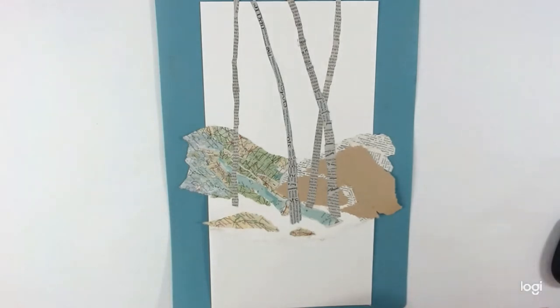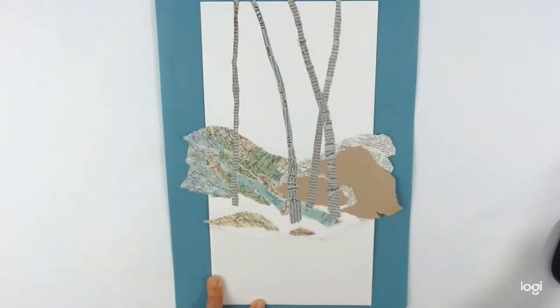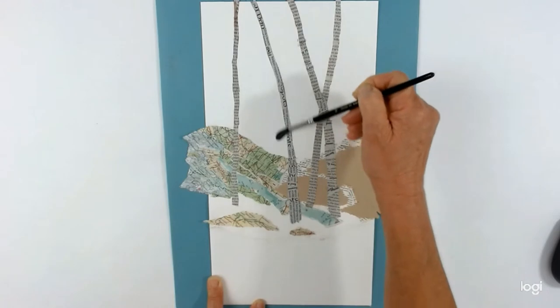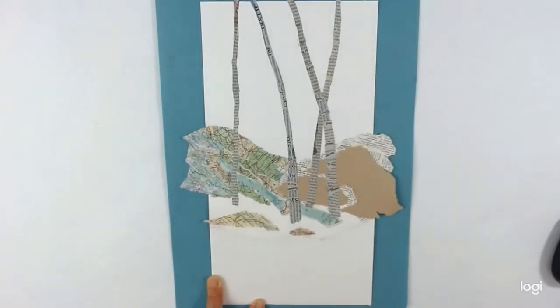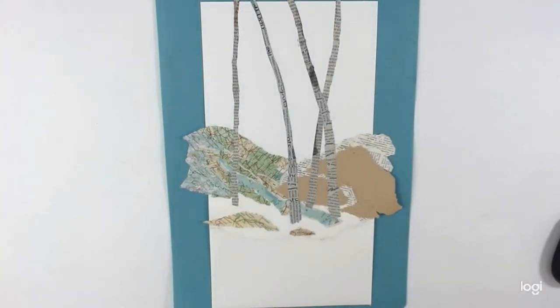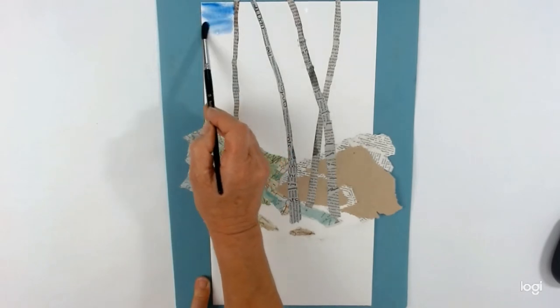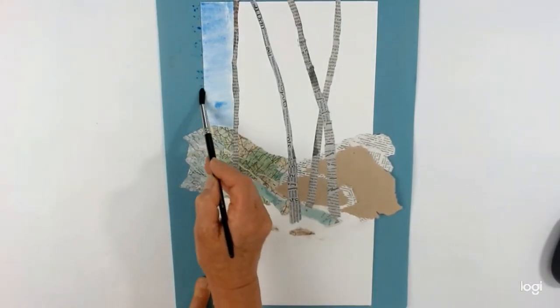Starting off with the sky, I'm going to thoroughly wet the paper and get some tissue ready. It's up to you whatever color sky you fancy — I just thought cobalt blue, it's not too bright but still fairly summery looking. You could paint a much more moody sky if you want, but I thought a pale background for the trees to stand out against works well. Because I've got this collage I may have to work in sections — I'll just see how I get on, wetting the paper thoroughly first. The trees are in the way so I can't go straight across.